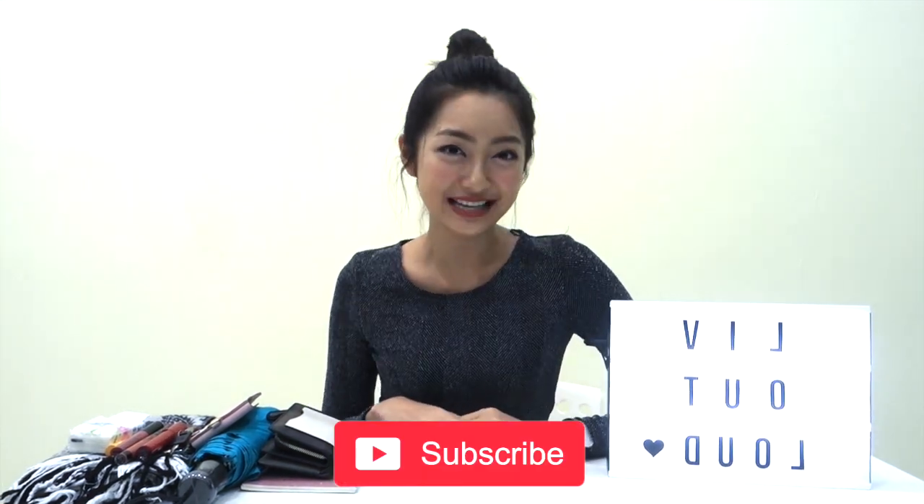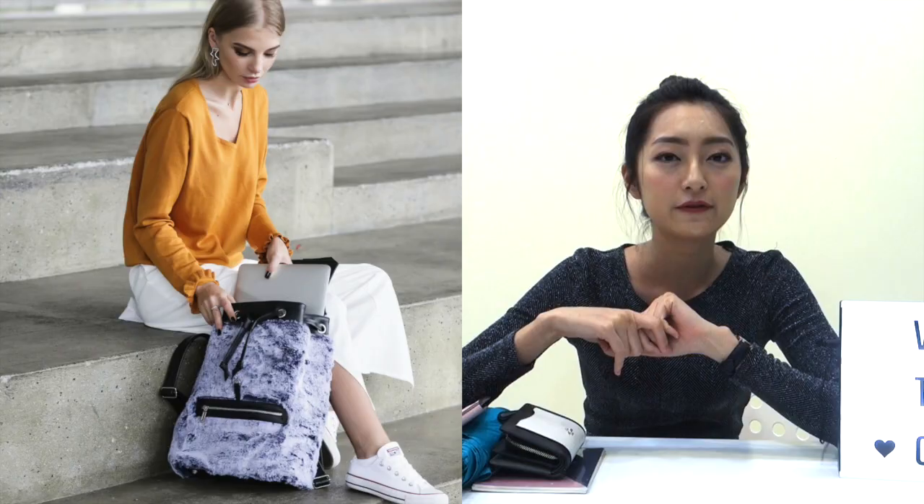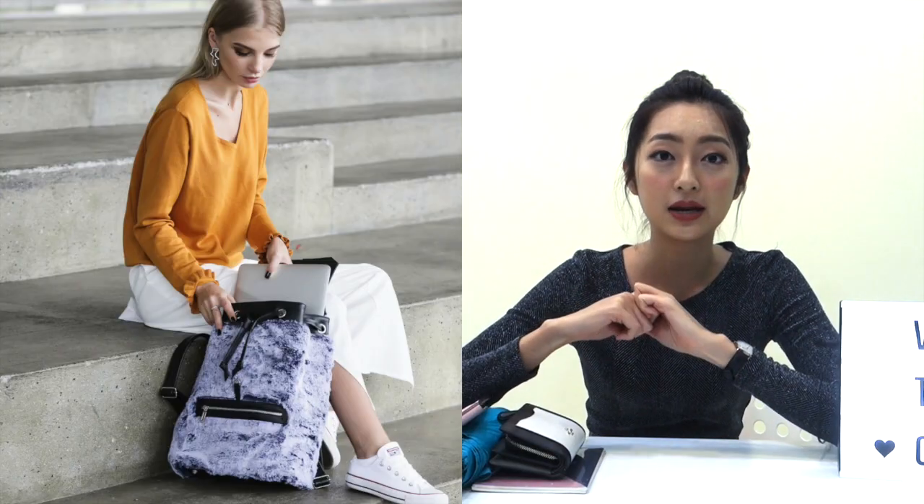Hey girls, welcome back to our channel. If you have not subscribed to us, please show us some support by clicking the subscribe button below. Recently we have been quite busy with something special — our winter collection, the Lorry 4-4 backpack. It comes in two sizes: large, which fits a laptop, and mini, which fits an iPad. Today I'll be sharing the Lorry mini backpack.